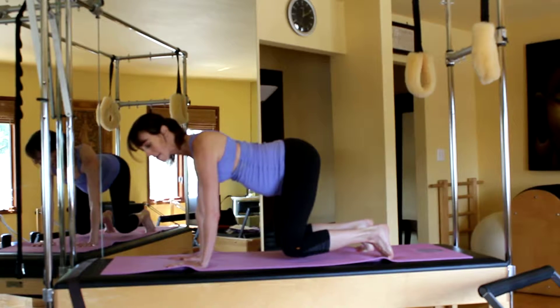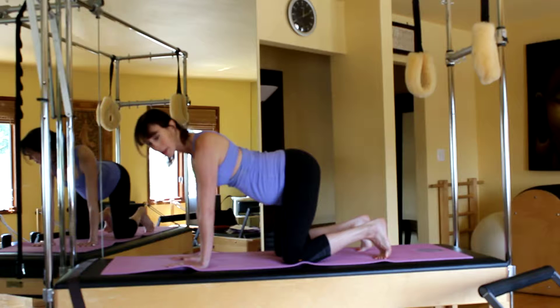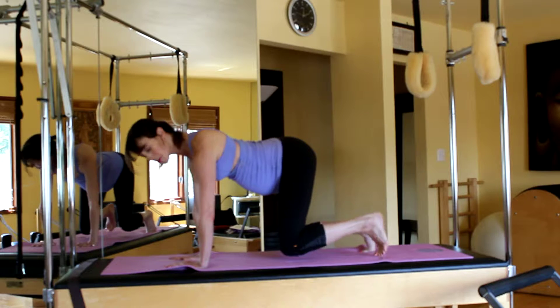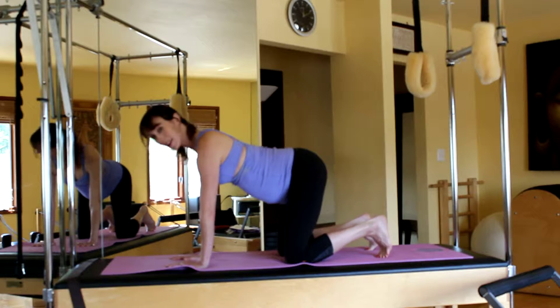One more time, hold for eight. Exhale lift — notice my knees are just hovering — ten, nine, eight, seven, six, five, four, three, two, one. If you are not in your third trimester — I'm 31 weeks, so two legs is good for me — but if you're earlier in your pregnancy you can try putting one leg up; it'll just challenge your core a little bit more.